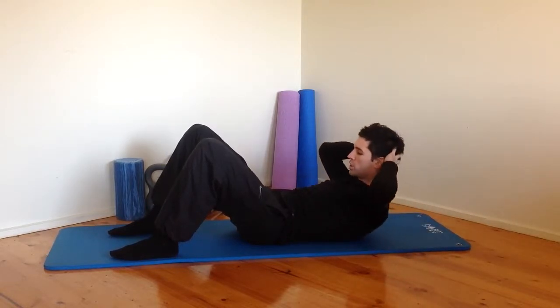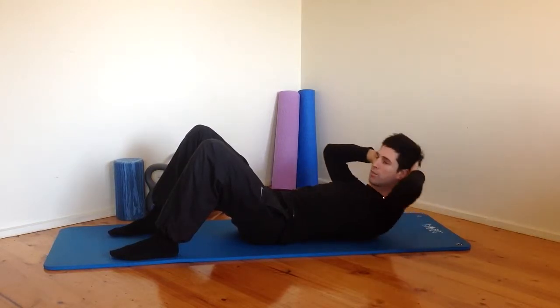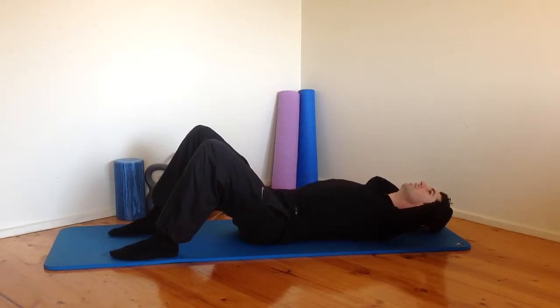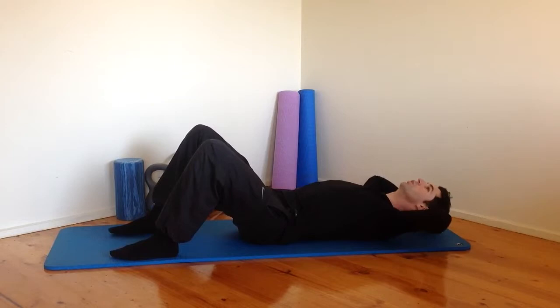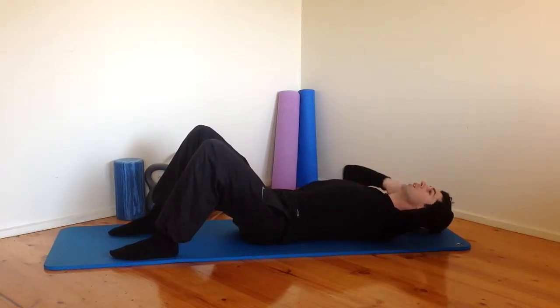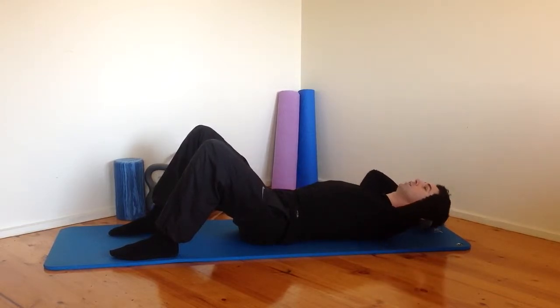Do a few more of those — just a really gentle abdominal exercise to warm up, and then we're going to build up and make the exercise a little bit more challenging as we go on. In Pilates and just in general, the core is so important to your wellness and function. If we can get our abdominal muscles working to help support your pelvis, to support your ribcage, it just makes you so much stronger.